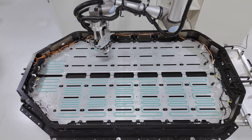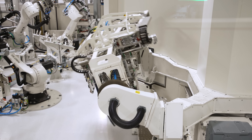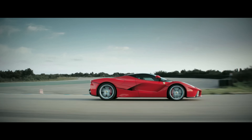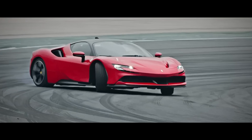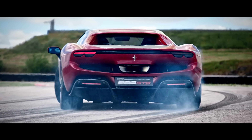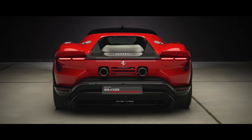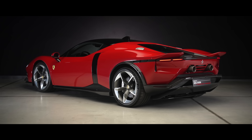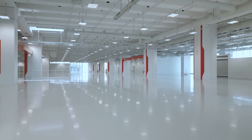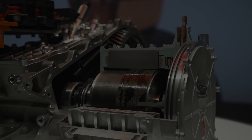Ferrari has been dabbling in electrification for a while, mostly as a performance tool rather than an eco claim. It started with the hybrid era in F1 in 2009, then the V12 hybrid LaFerrari in 2013, the V8 hybrid SF90 in 2019, and was near-perfected with the V6 hybrid 296 in 2021. We've since seen the SF90's successor, the 849 Testarossa 2, but the transition to pure electric is the giant leap — and presumably a worrying one, because demand for high-performance EVs right now is somewhere between zero and none.